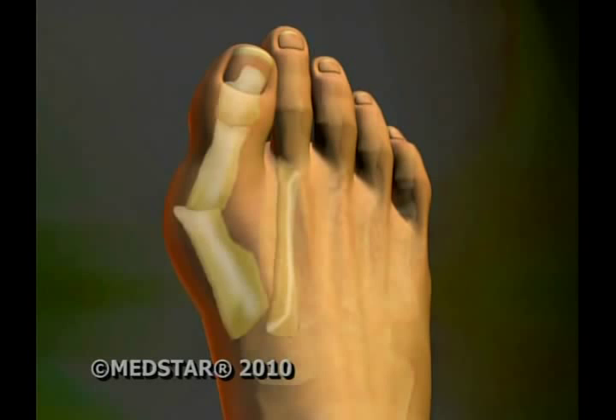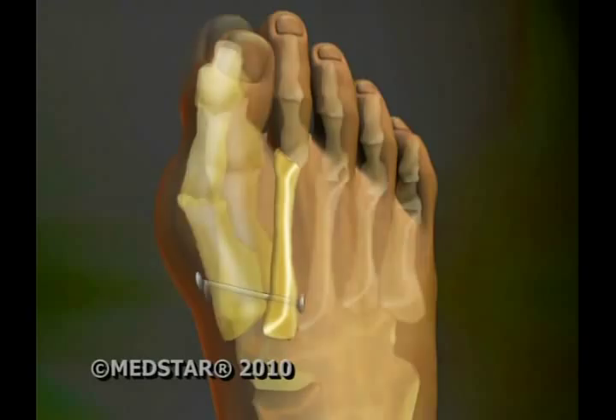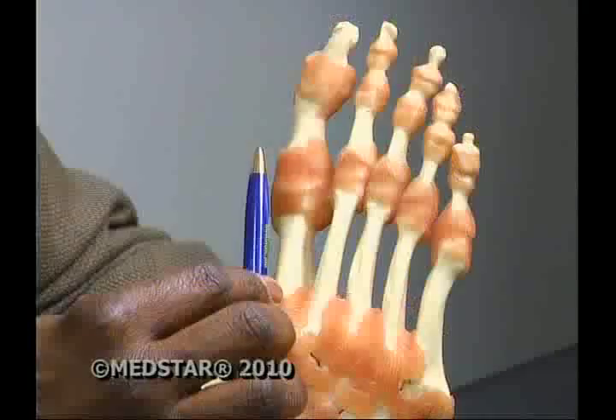For the mini tightrope procedure, small holes are drilled in the first and second toe bones, and a cable is secured on either side. We link a fiber wire suture, which is almost like a wire, but it's flexible. It's like winching up a tower piece and making it straight again.